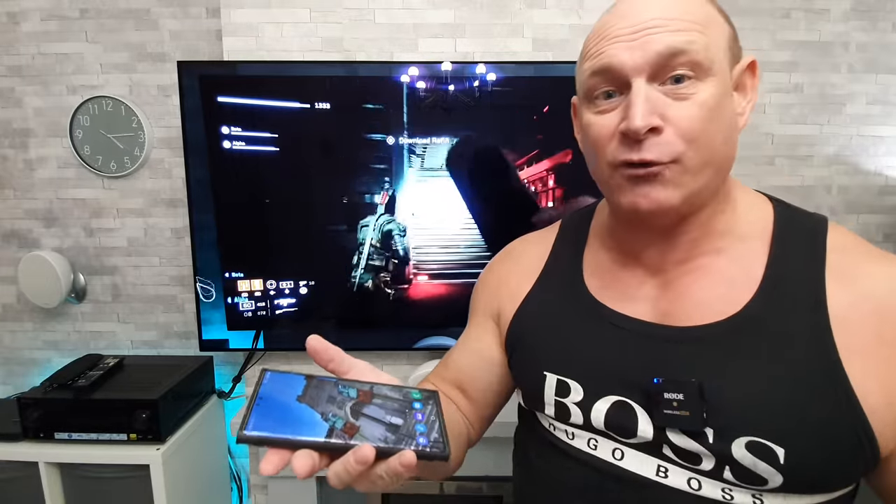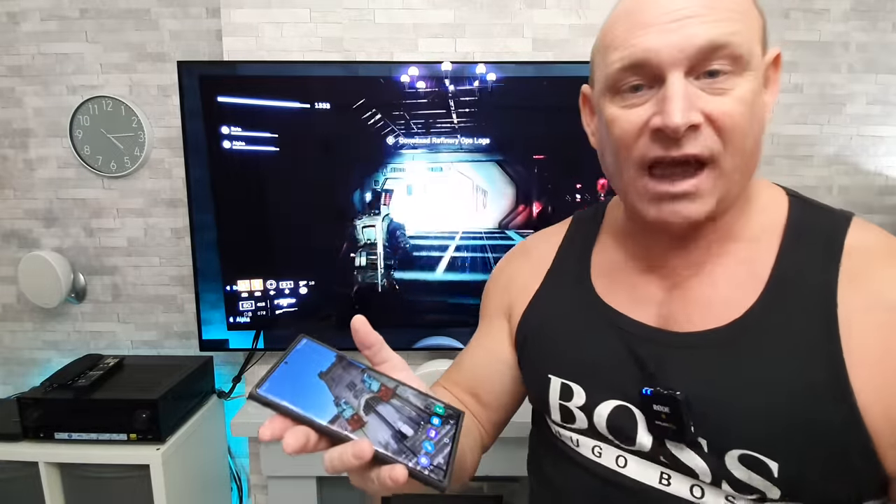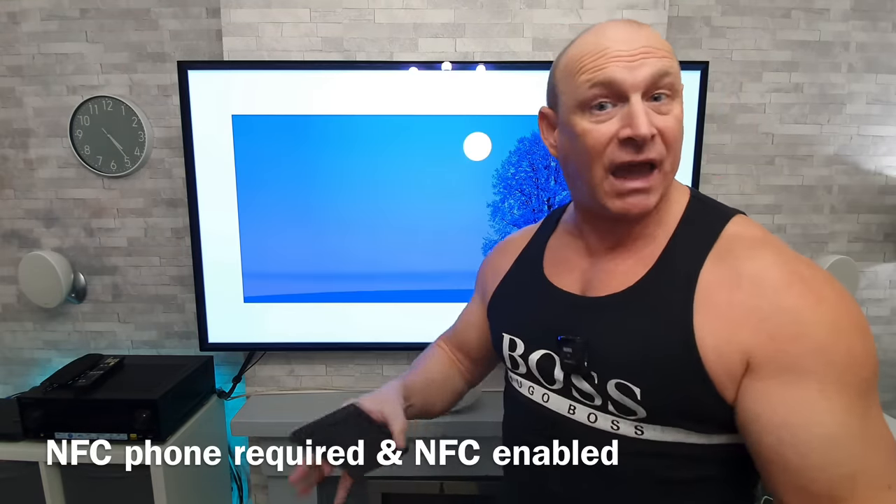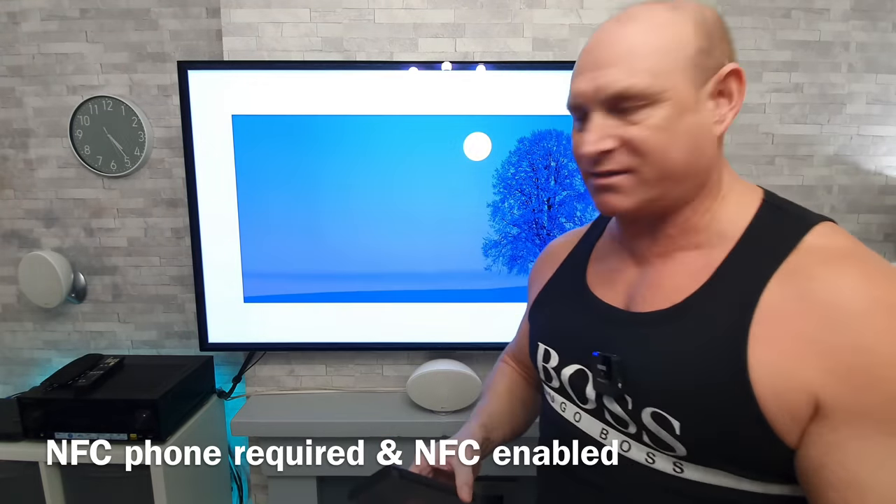So it could be really handy if you've got a set of wired headphones and you can plug them directly into your phone. Now that is just one of the great features with the new Magic Remote and the NFC capabilities, but there is plenty more and I'm going to give you another quick demonstration.